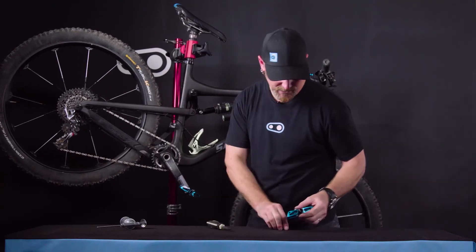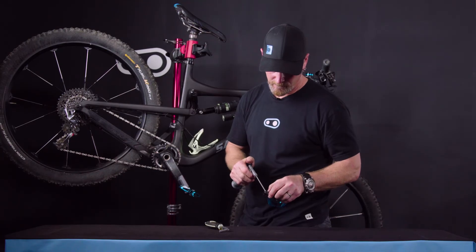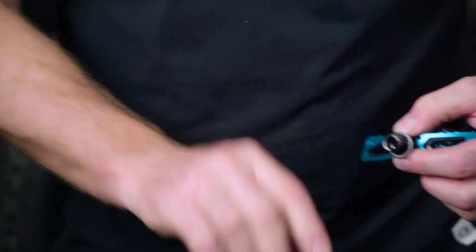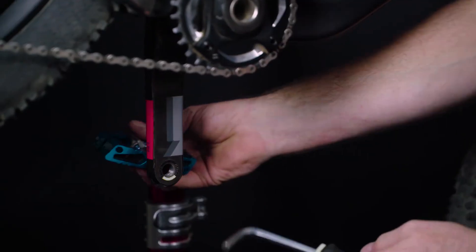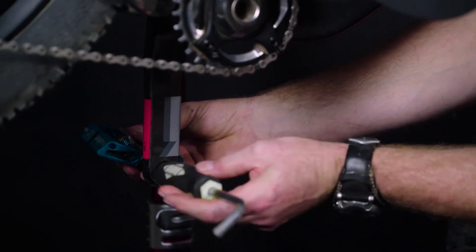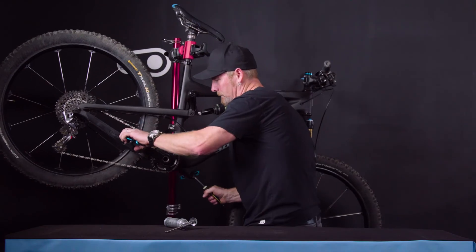Go ahead and repeat the process on the other side — grease the spindles, and again turn over the top and towards the front. Snug to 34 Newton meters, and you're ready to ride.